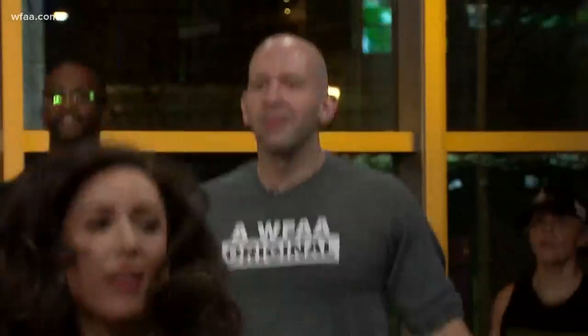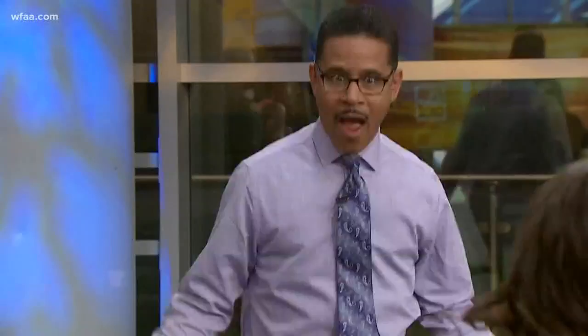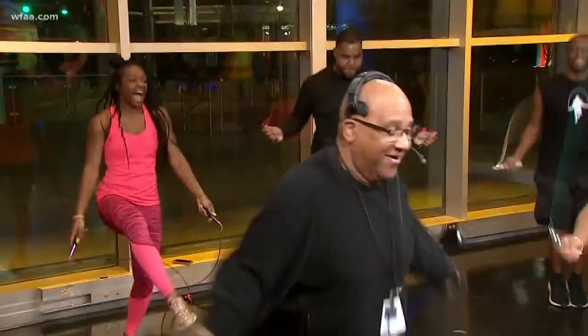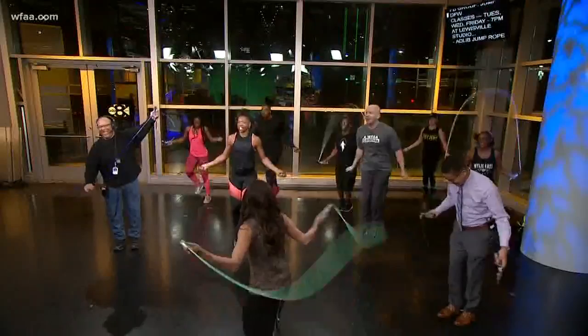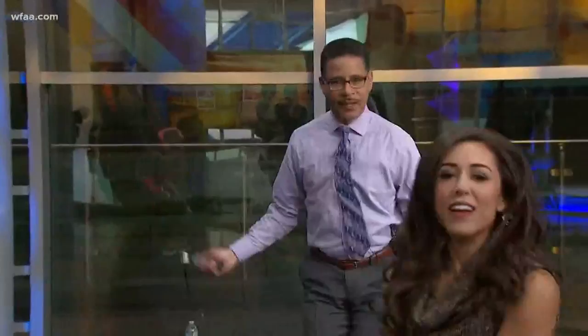We've got Greg and Chris in on this — they are challenging me to a little competition, but I keep telling them there is no competition. That was pretty good. My producer said try not to make fun of Greg... it's hard. Greg, actually, you're pretty good. And have you seen Chris? Look at him going swish back and forth — so great!